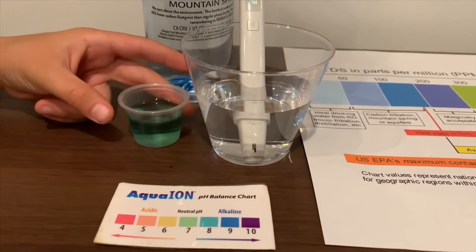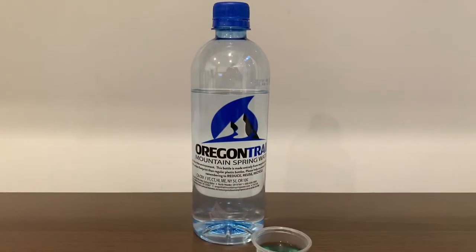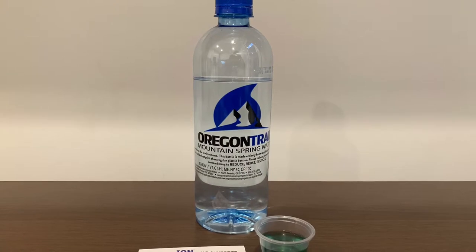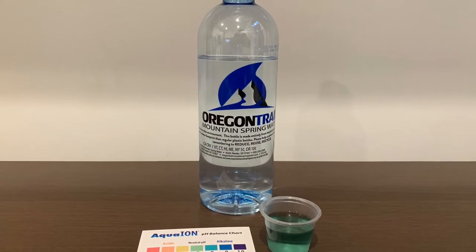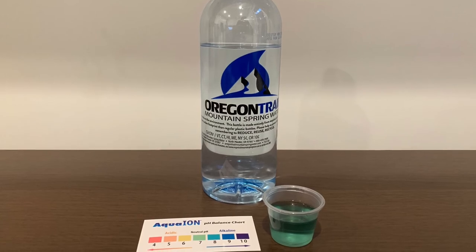I give this an 8. This is alkaline water. Stay tuned, like, and subscribe. I'll see you later.